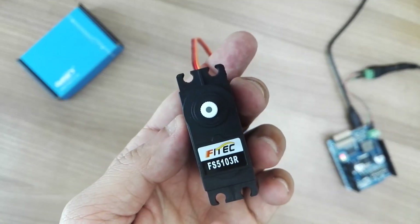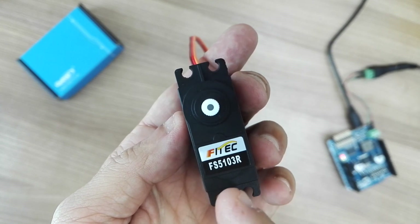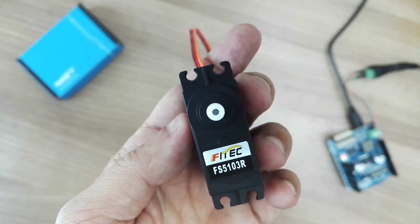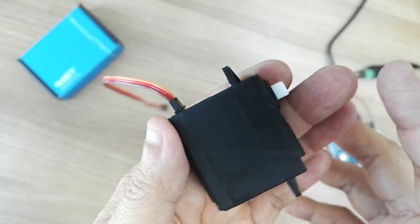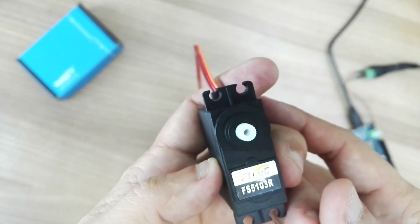Hi guys, today I have a special servo to talk about. This is the Phetec FS5103R. R stands for continuous rotation. So it's a modified and locked plastic gear servo to provide continuous rotation.